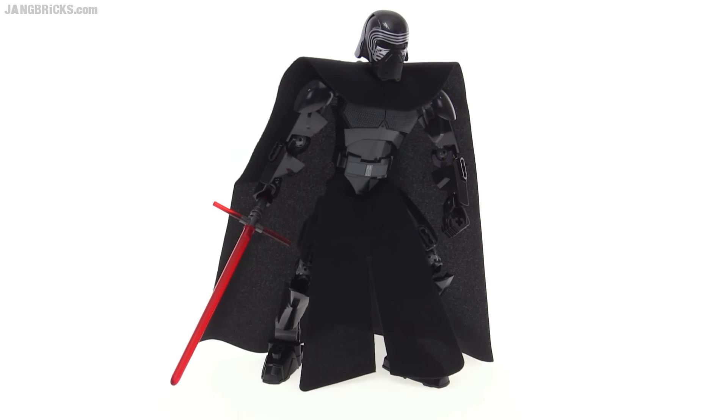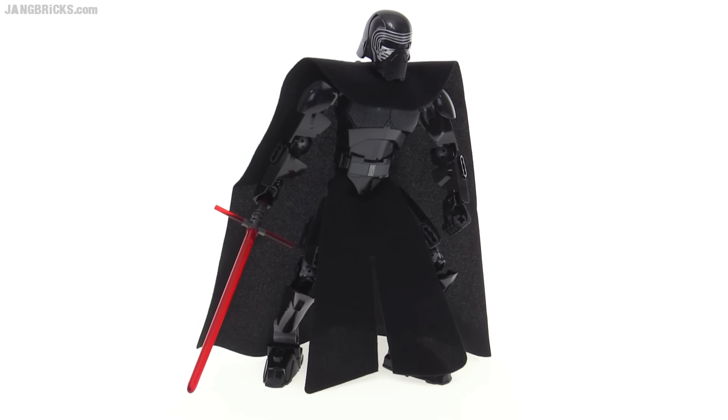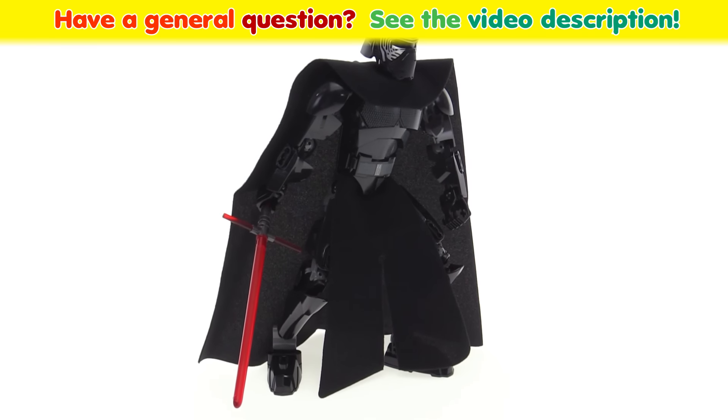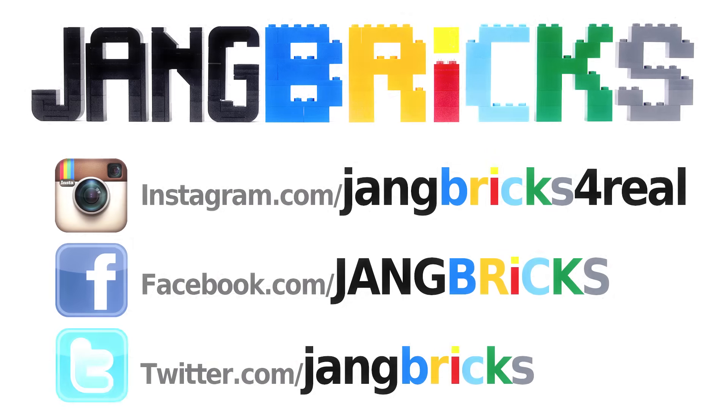But this does seem to be a pretty good action figure, and it also looks pretty respectable just on display. Share your thoughts about the set if you'd like to by leaving a comment on the video, and I'll talk to you again soon. Thanks for watching.